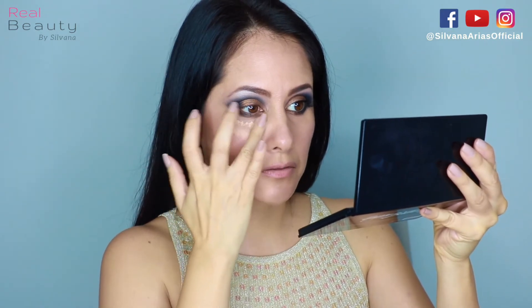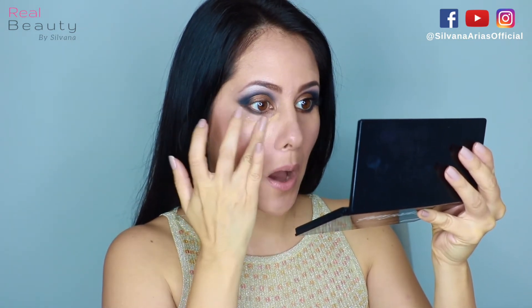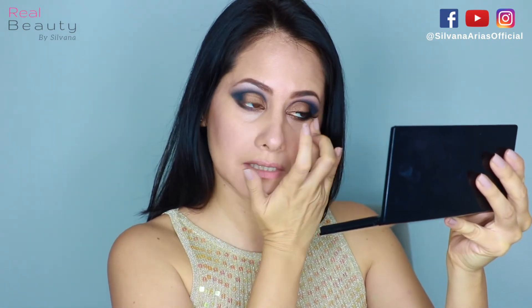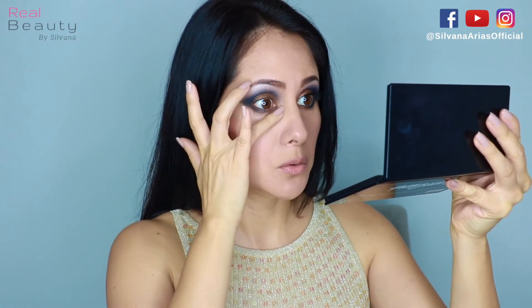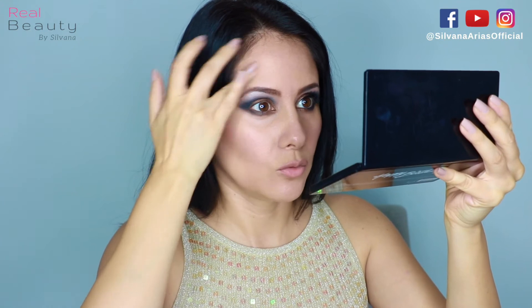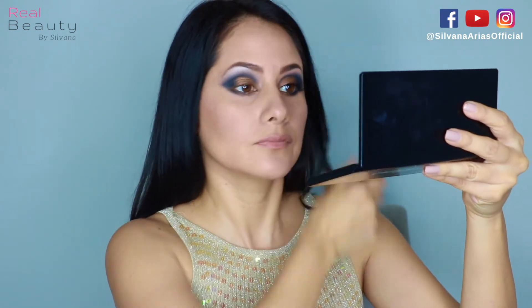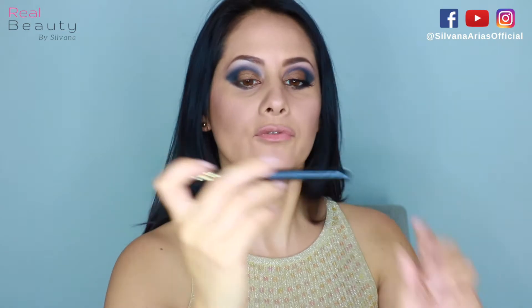Now I'm gonna apply the concealer — you can use your fingers or a brush. If you like wearing foundation you can do that too. I never use foundation unless I have an event, a commercial, a TV show, or a special occasion like a wedding where there will be photographers. I'm gonna apply some setting powder — you have to do this before your concealer creases.